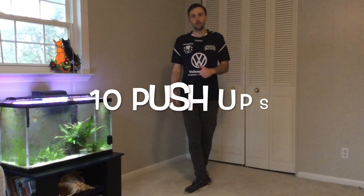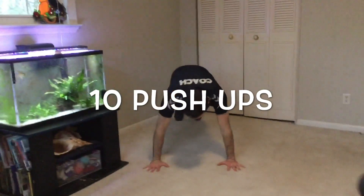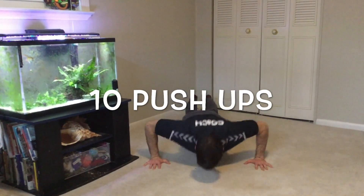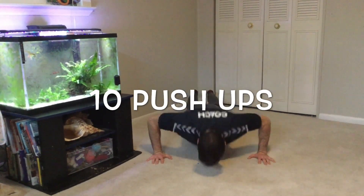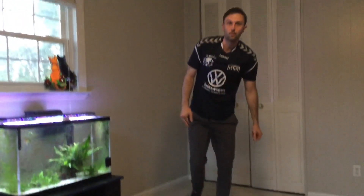All right, good job — now we're all warmed up! If you guys were here I'd give you all a gold star. Great job!